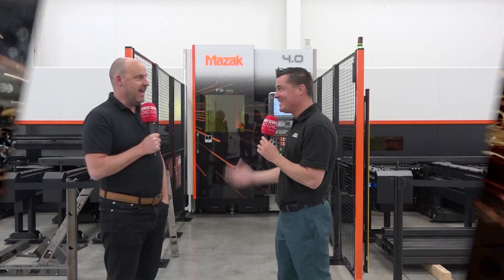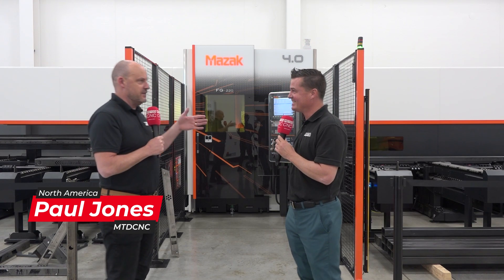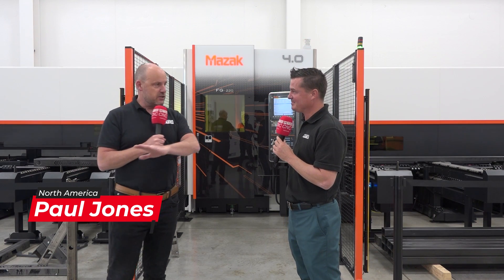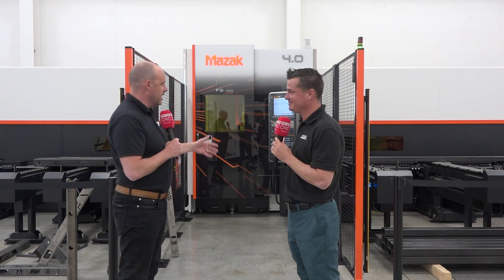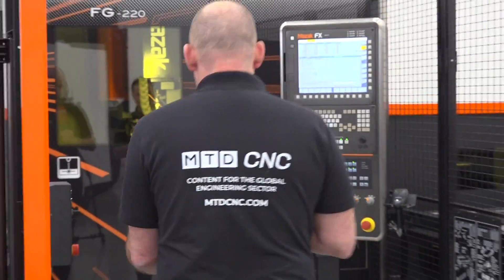Paul, lasers — I love watching these things in action. They move so quickly, even if it's the flatbed type laser or this tube cutting machine. And I think if we get one of the cameras inside, you'll just see how quick the machine is moving.